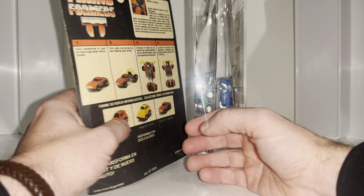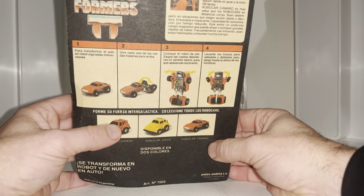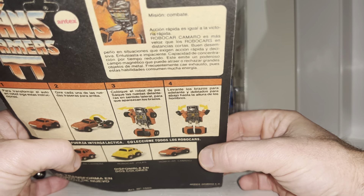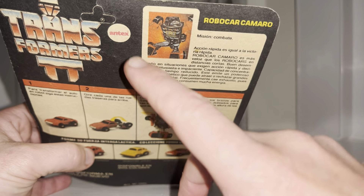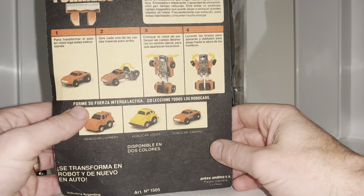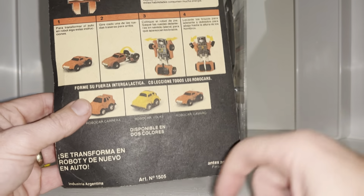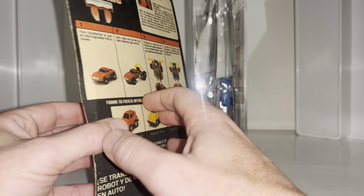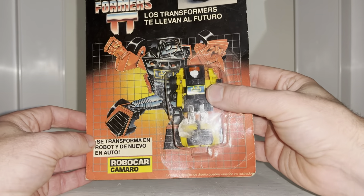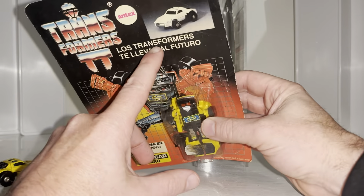The first thing you'll notice with this if you have it in hand is just how flimsy the card is — it's incredibly thin, literally just like a tiny piece of cardboard. It's not glossy, there's no sheen to it, and as you can see he's just called Robocar Camaro. There is the Antex label, and this one funnily enough never made it to a shelf because it wasn't punched at all.